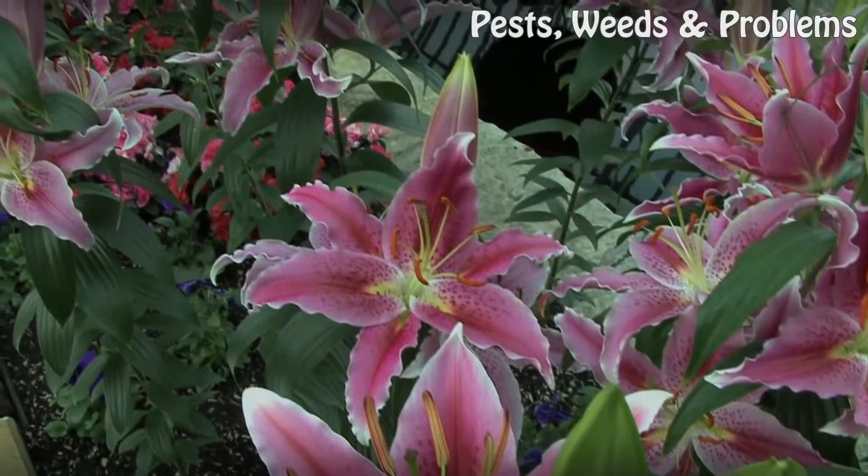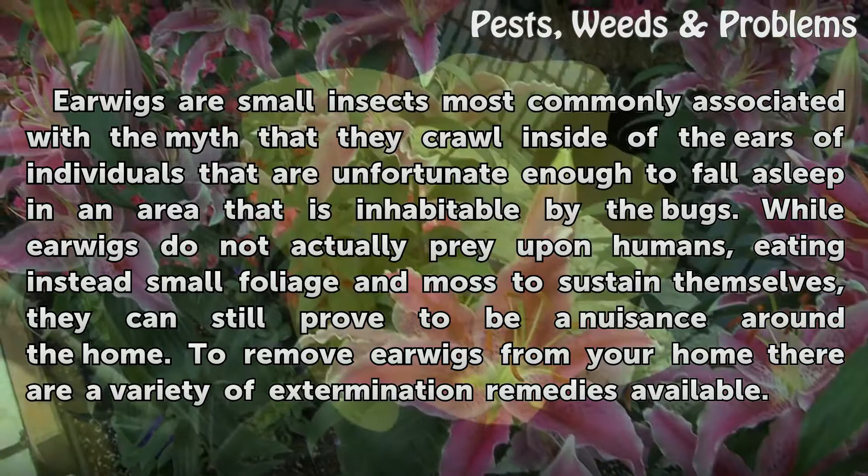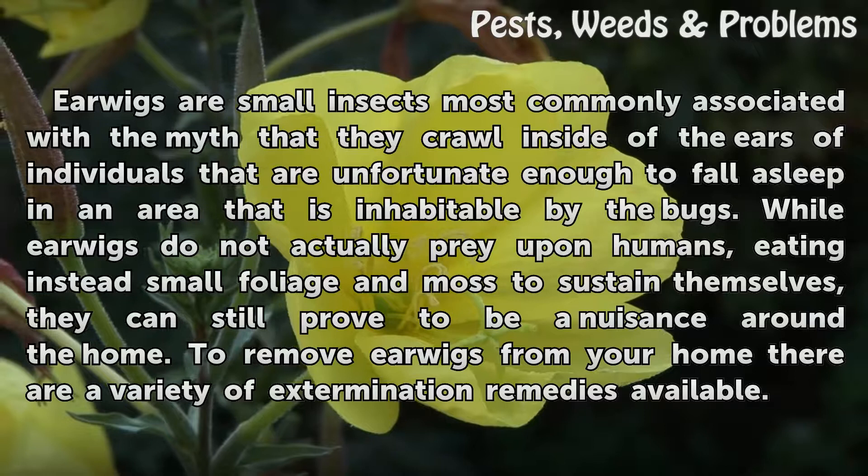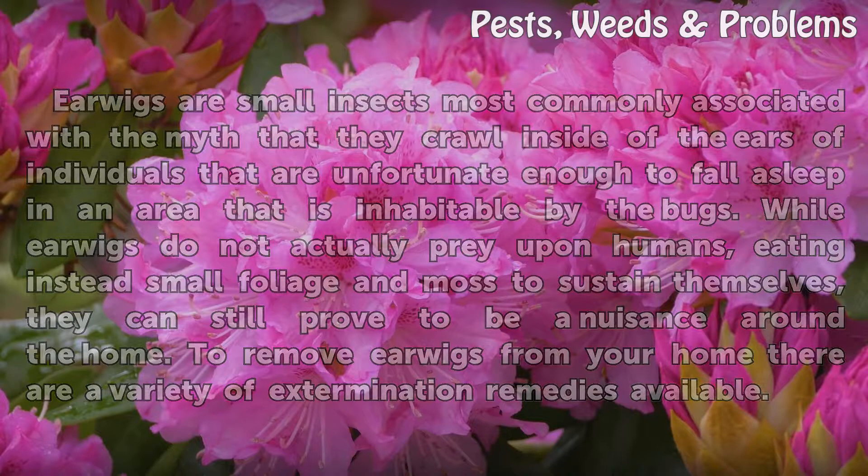How to kill earwig insects. Earwigs are small insects most commonly associated with the myth that they crawl inside of the ears of individuals that are unfortunate enough to fall asleep in an area that is inhabitable by the bugs. While earwigs do not actually prey upon humans, eating instead small foliage and moss to sustain themselves, they can still prove to be a nuisance around the home. To remove earwigs from your home, there are a variety of extermination remedies available.